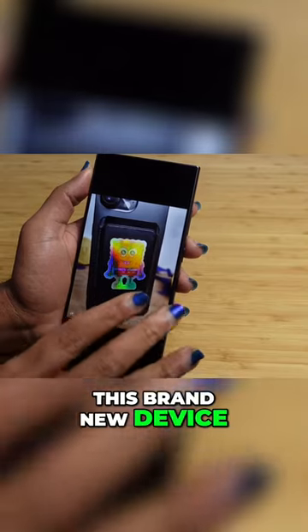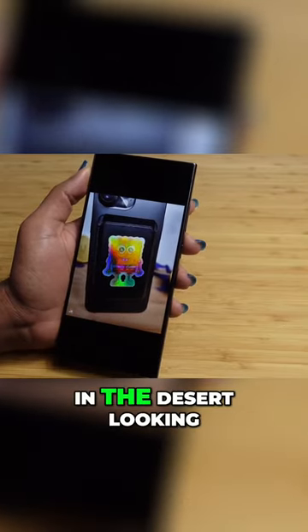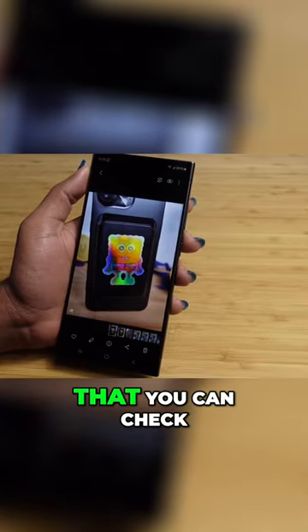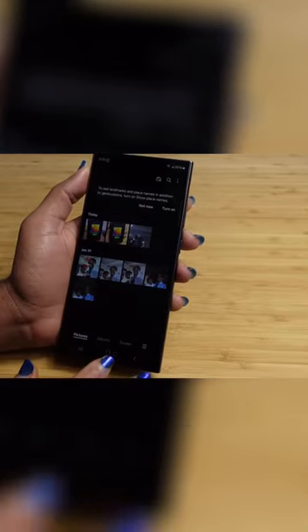We've got this brand new device, this brand new SpongeBob-in-the-desert AI-generated photo — a really cool feature that you can check out right now using your Galaxy device.